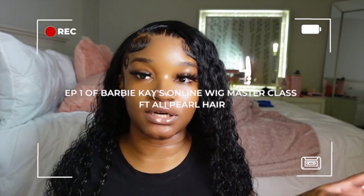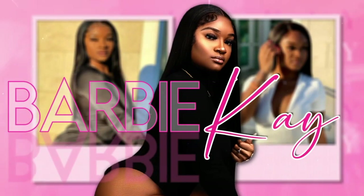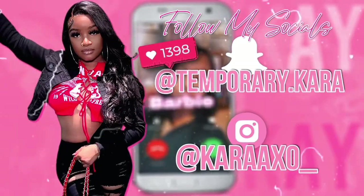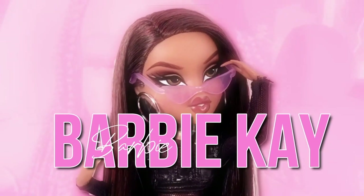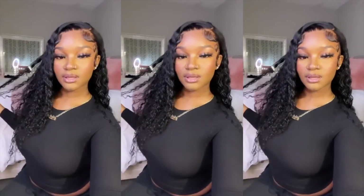Literally the best deep wave wig I've ever got my hands on. We're not even gonna get into the lace. Hey guys, it's your girl Barbie K back with another video and today I'm gonna be showing y'all the deets to this beautiful deep wave hair from Allie Pearl. Shout out to them for sending me over this wig.